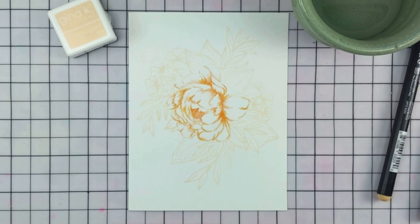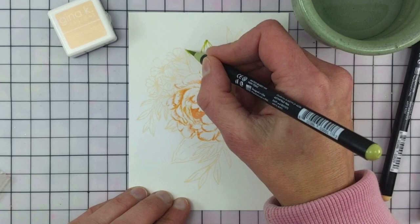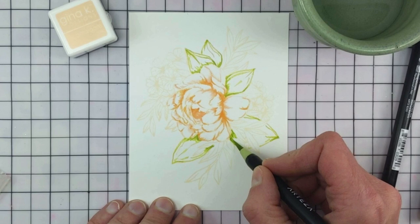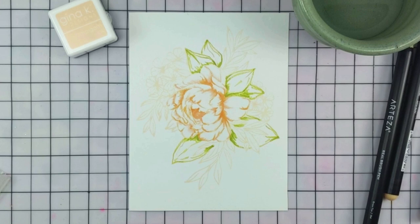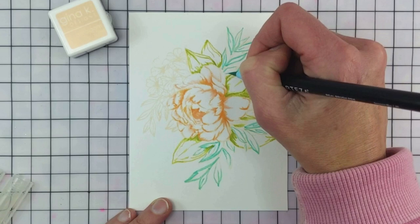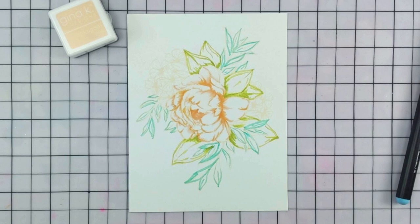Next I moved on to the large leaves and started with Pear Green 170. I like to outline the leaves and kind of map out where I want some of the darker shadows to be. Then I picked up Spearmint Blue for the small leaves — that number is 181. Again I'm just outlining those leaves quickly, blocking in the color for the composition and getting a nice balance.